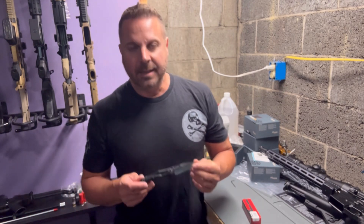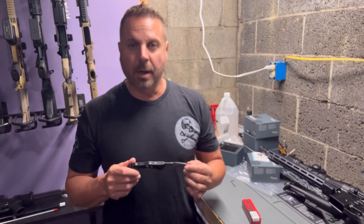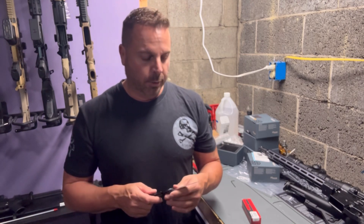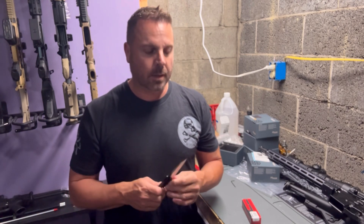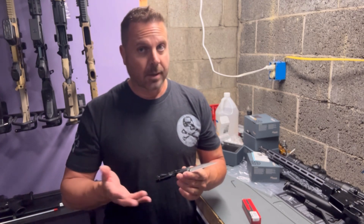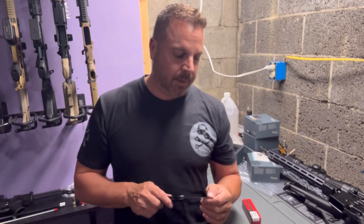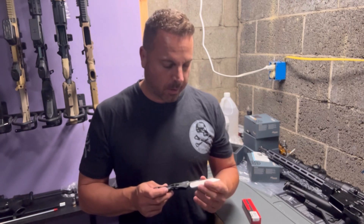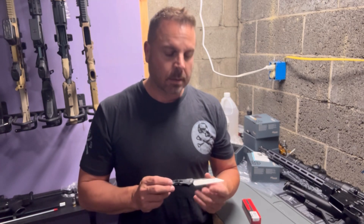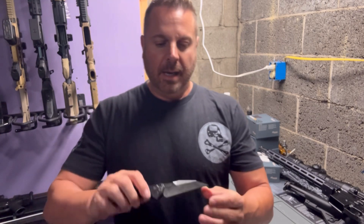As far as price point, I've seen these as low as $140 and as high as $244. If you're looking for the American-made version, you're going to pay a little more. Kershaw has two different lines — the cheaper one won't lack in quality, but it's definitely not supporting an American worker. I think you're better off spending the extra money to support our country.